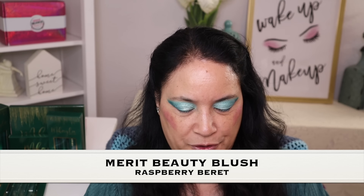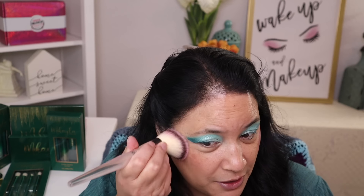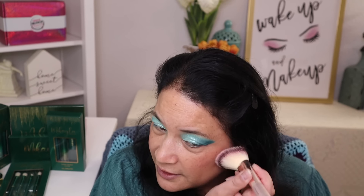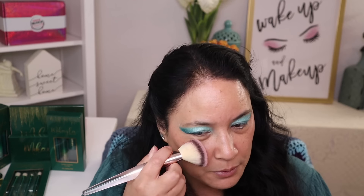That looks really, really good. The blush I'm using is from Merit and this color is called Raspberry Beret. If you like this color, I'll leave a link down below so you can go check out their website. I've used this almost a year now and I really love this color so much. Kind of wish that this collection came with the blush, but it didn't, so I will use this one.